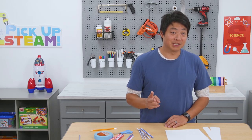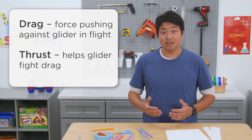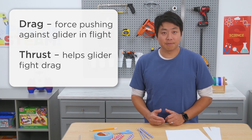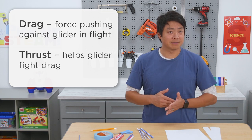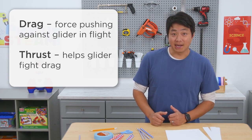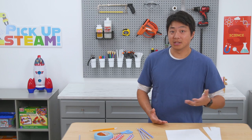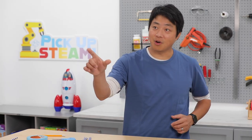On its own, a straw can't create the lift it needs to fly, so we'll need to think about how we can give it that lift. The second pair of forces that keeps the glider in flight is drag and thrust. Drag is a type of friction — it's the force pushing against the front of the glider as it flies. Thrust is what helps the glider fight drag. Similar to how a glider's lift needs to be stronger than its weight, its thrust needs to be stronger than the drag pushing back on it.